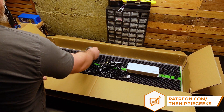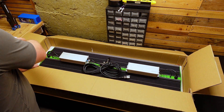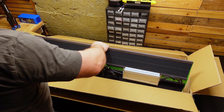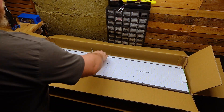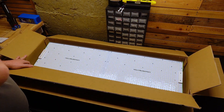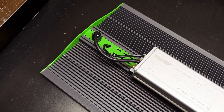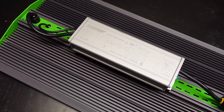On the back of the light is the heatsink that will keep the LED boards cool, the drivers for the lights, and on the side is the dimmer dial. Flipping the light over shows you this is pretty much the equivalent of two of their P2000 lights hooked together, which is pretty neat to see. Taking a closer look at the back of the light, you can really see all of the fins on the heatsink.